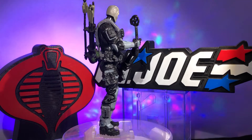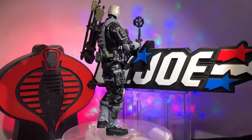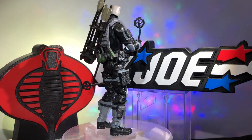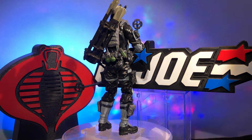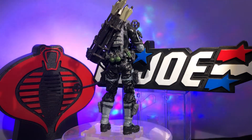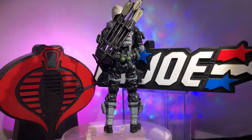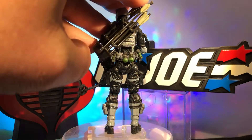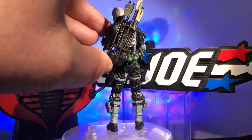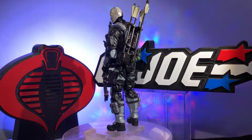I went with the Marauder Task Force body — black with gray accents — then fitted him out with the gray harness strap and added some pretty awesome grenades. He's loaded up with grenades.